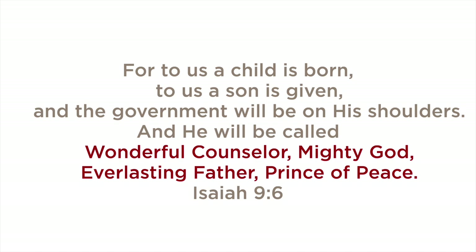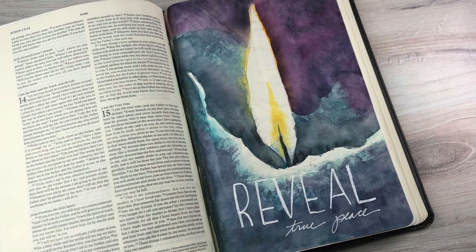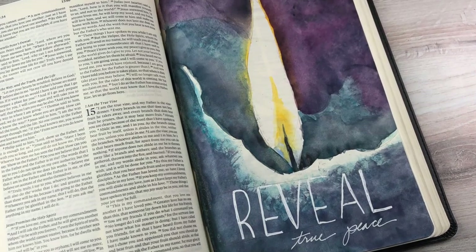I'm taking each one of those titles each week and working on a page based on that. This one is actually out of order, because I'm taking the last one and then the next one.